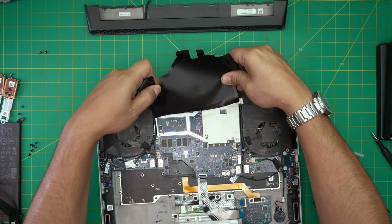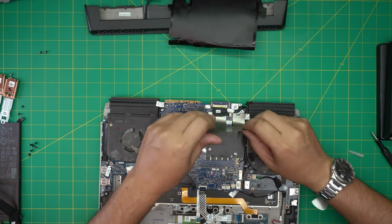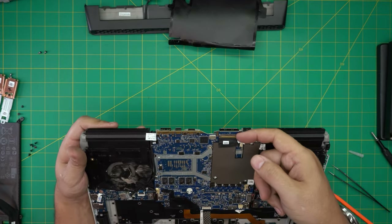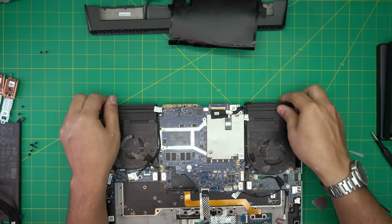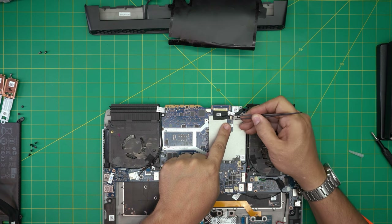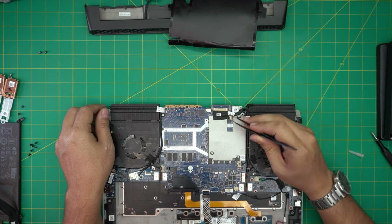Set the isolating shield aside — you can remove the other one too if you want, it doesn't matter. Now you're going to remove the flex cable for the LCD. Lift up the hinge and pull the cable. It also has a connector for the camera right here — you have to disconnect that one too, so pull it out and slide it back.